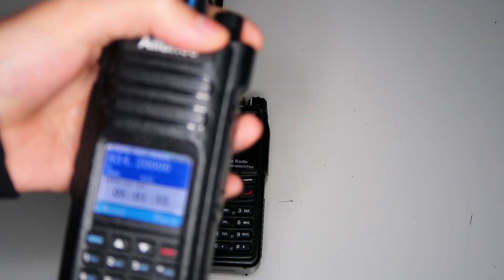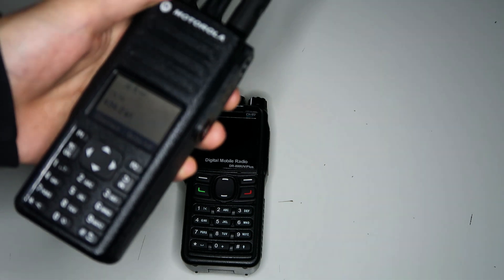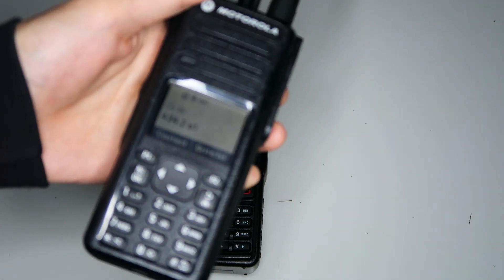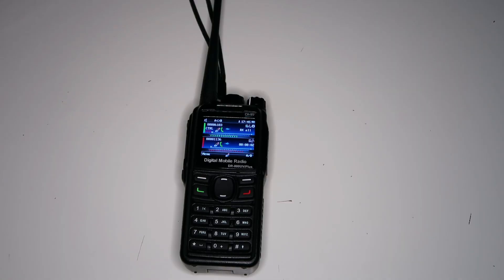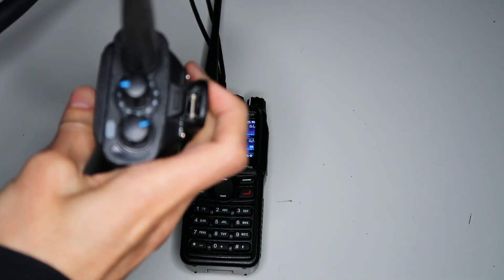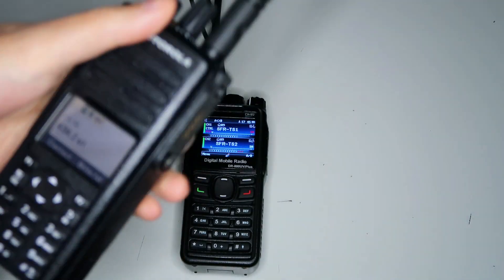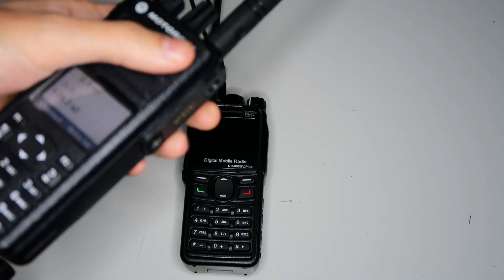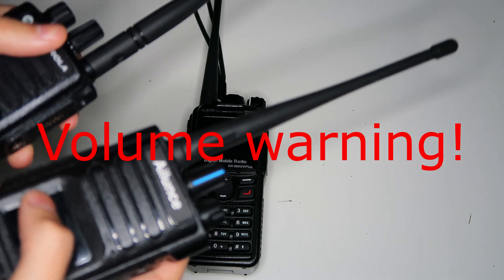Let me demonstrate that. This radio is on time slot two, and I'm going to bring it up to the microphone and talk into the other radio that is on time slot one — so that means it is going through the repeater. One, two, three, four, five. Single frequency repeater. So maybe you could hear that it was quite quiet, and the volume on this radio is turned up quite high. Now I'll switch this onto time slot two so we're receiving it directly, not going through the repeater, and you should hear how much louder it is.